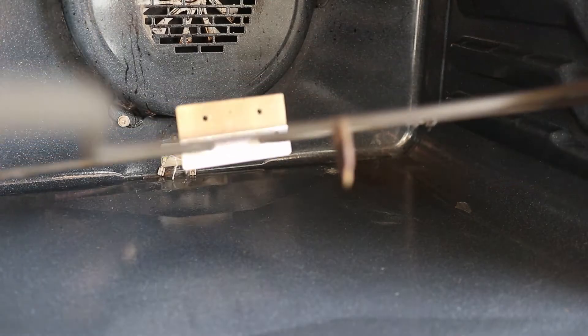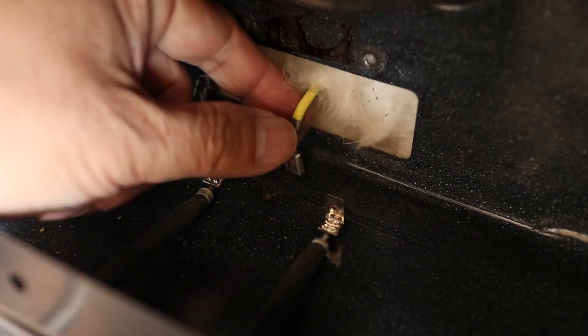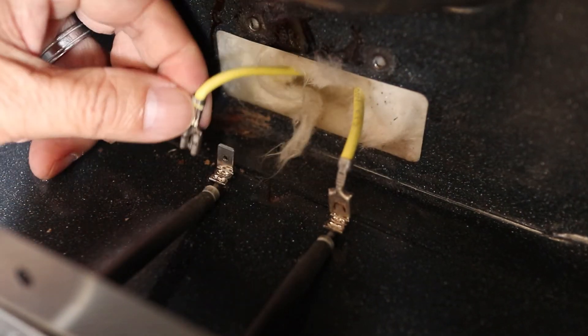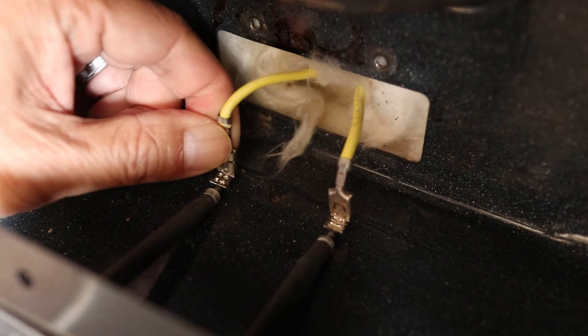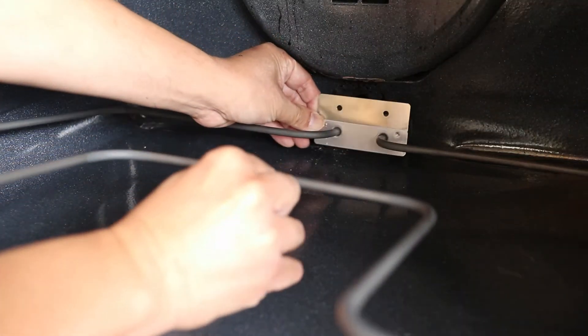Installing the new part is easy — I'll just have to reverse the steps I did before. The spade connectors plug right back in. Now carefully slip the ends into the back of the oven.